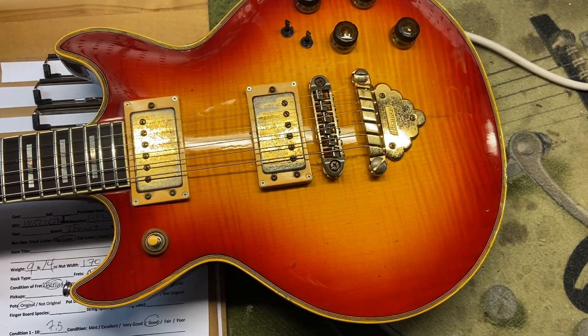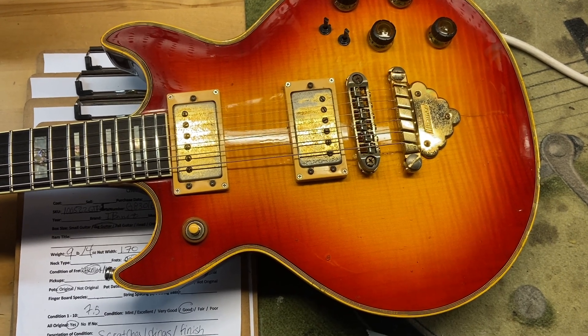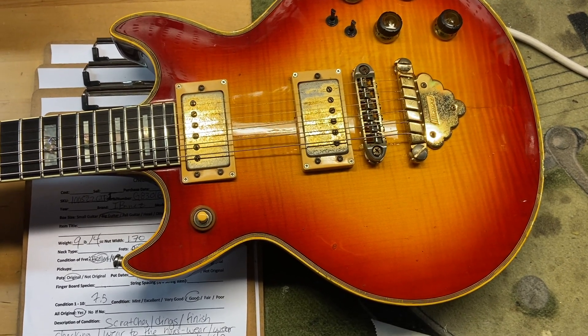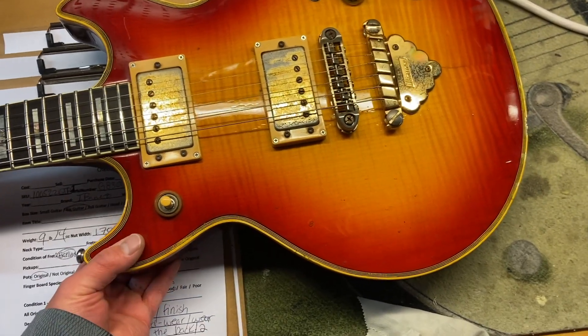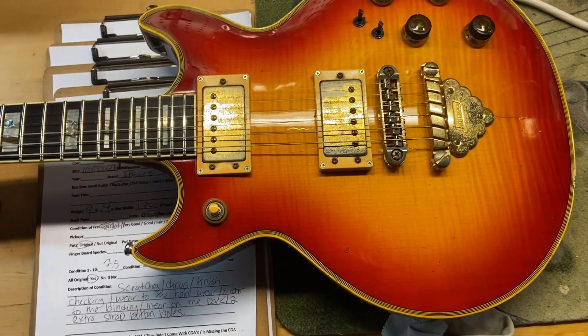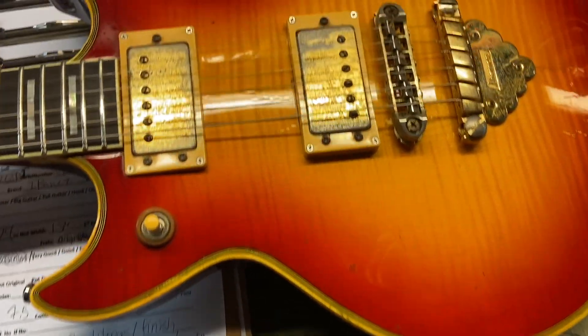I gave this one a 7.5 out of 10. It just has some scratches, some dings, some finish checking, wear to the hardware, wear to the binding, wear to the back, and then it's got two extra strap button holes on the back from the strap button being moved around. Let's check it out.